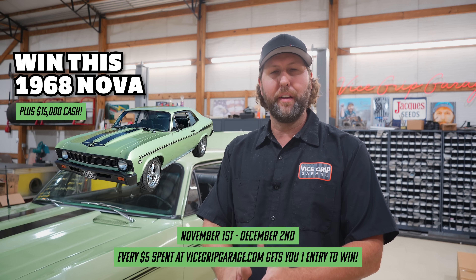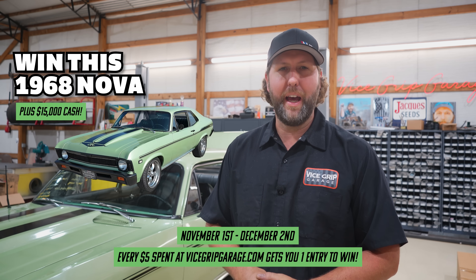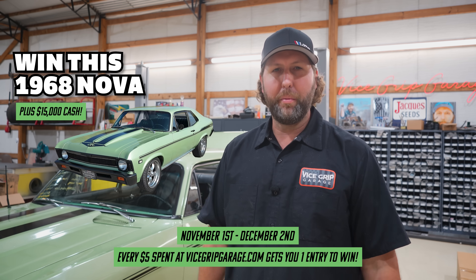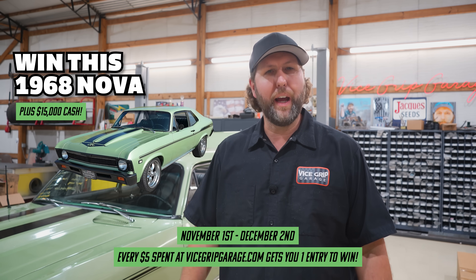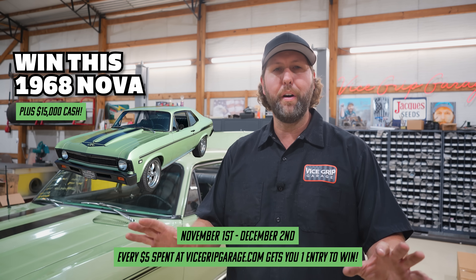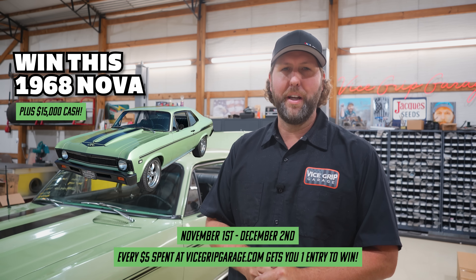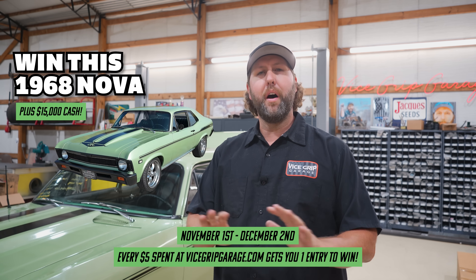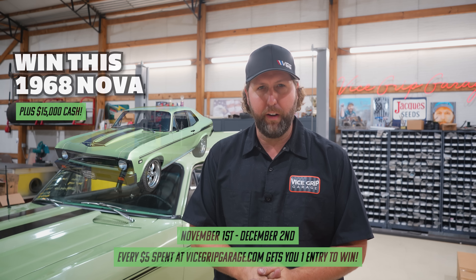If you're new to the channel, this is great information. And if not, just a reminder — we're giving away this car right now through December 2nd. You can get entered for a chance to win this Nova and $15,000 cash. Swing over to vicegripgarage.com and snag yourself a forehead awning, back rag, jacket, pullover, hoodie, stickers, whatever you want. Every $5 you spend gives you one shot for a chance to win this and that cash. All the rules and small print and no purchase necessary is also over there at the website.